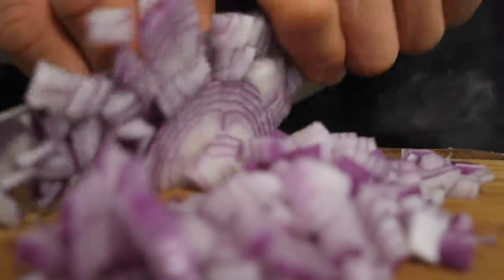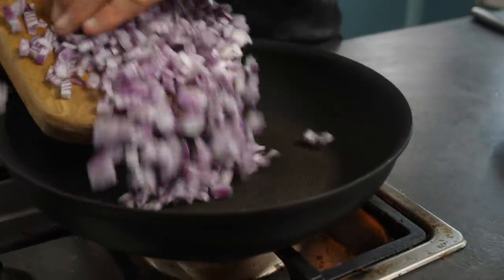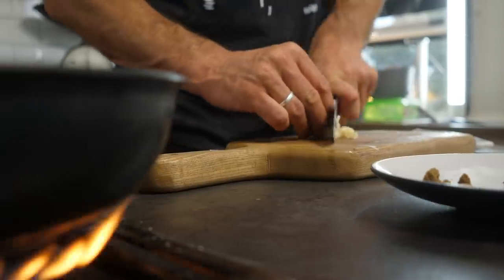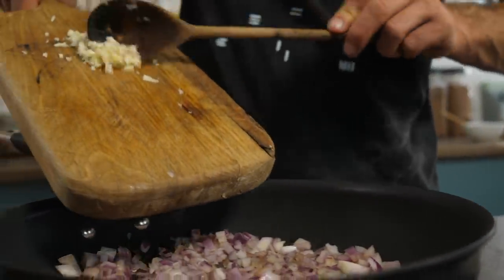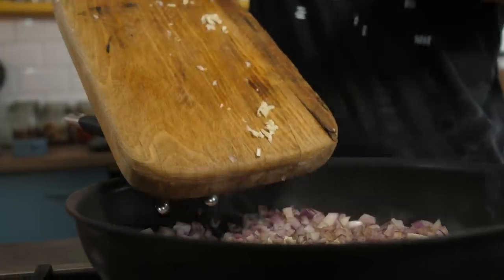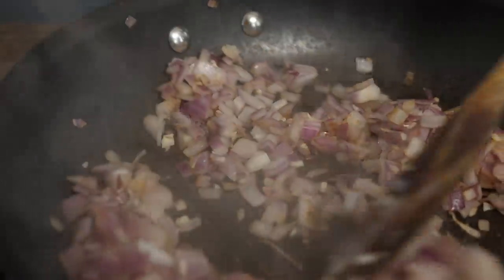First up we're gonna cook some breakfast Mexican style with some molletes. Finely dice one red onion and pop it onto a dry pan on high heat. Next, take two cloves of garlic, peel and dice them finely, and add them into the onion. They cook slightly quicker so we're gonna add them in a little bit later.